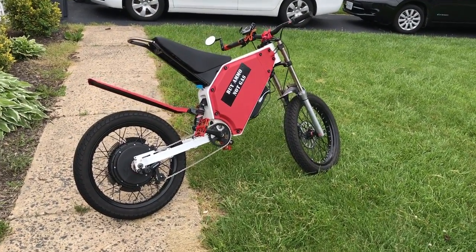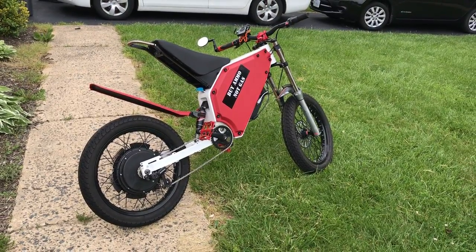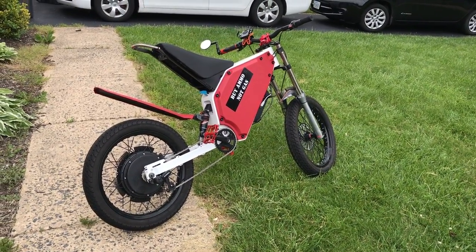Here's an overview of my e-bike. It's built on an EEB — that's an electro enduro bike frame from China. These are cheap on eBay.